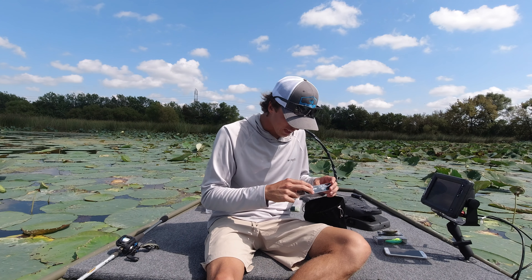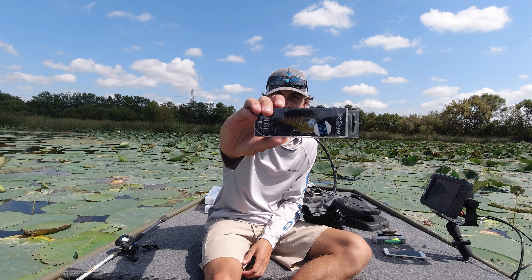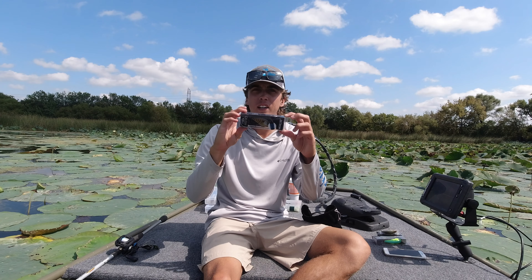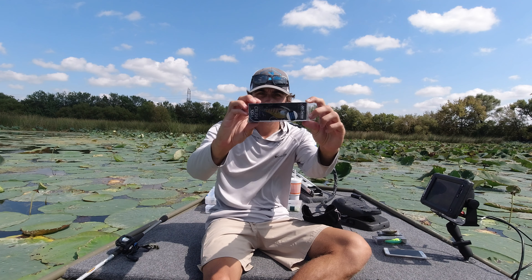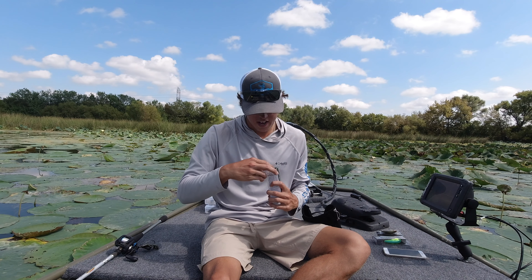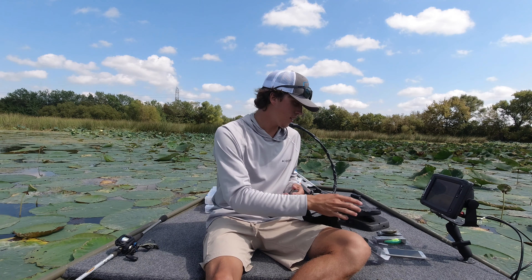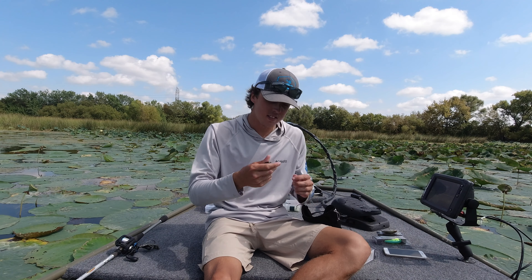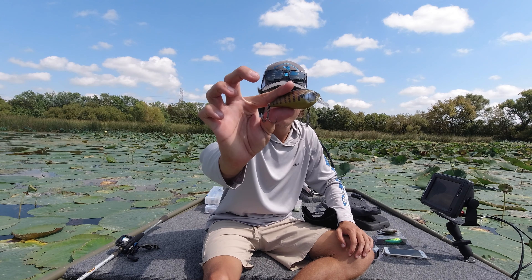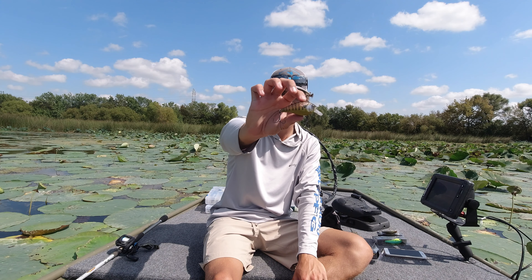This right here is the Gillican — shout out to Millican Fishing for that one. I'm pretty sure he had some sort of design influence on this one. Let's open this up for you guys. This is the Silent 100X Crush. Silent, no rattle. Let's see what the depth is — two to five feet. Yes sir, I can't wait to get out and throw this thing around this fall. This is gonna be a killer bait.